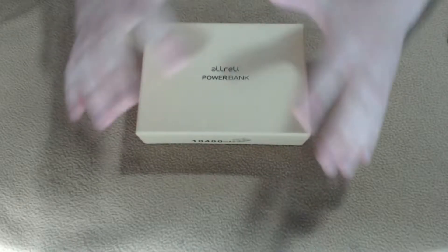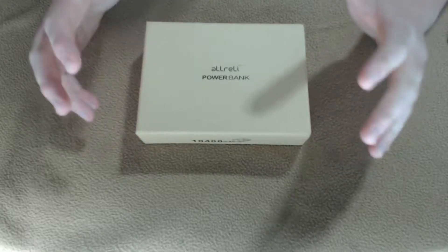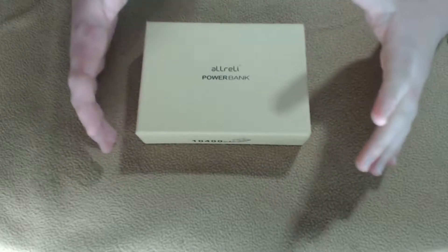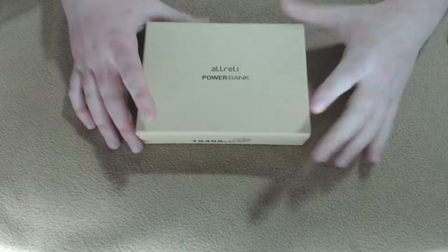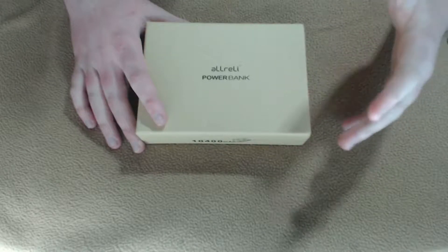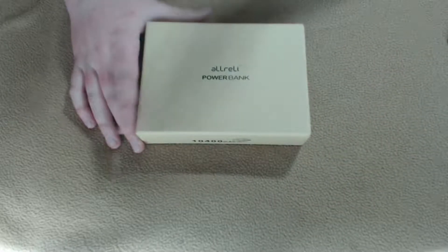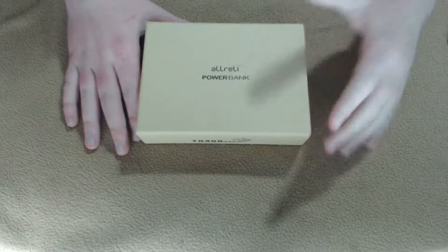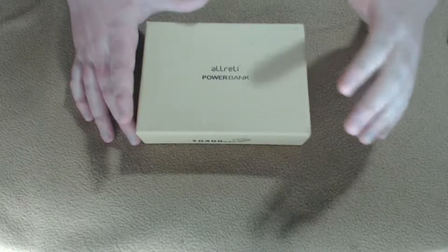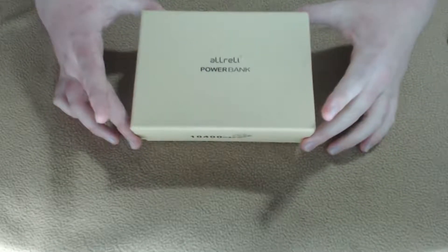As you can see, I have the aLLreLi power bank here — they sent me this a few days ago. I've been using it at school and I really enjoy having it because I have a really old phone right now and my battery life is terrible. My phone dies all the time at school and it sucks when I can't see if my boss or my mom texted me. Having a phone that dies during school or work is rough.